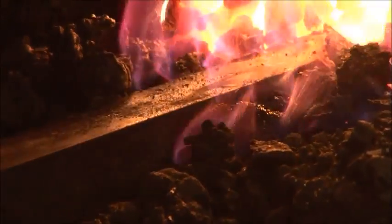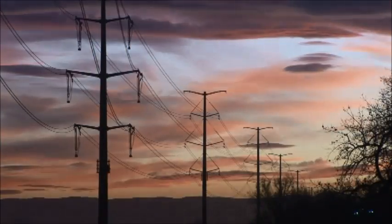Whether used for its magnetic properties or its strength, iron is an essential mineral. You may think we have moved far beyond the Iron Age — but the fact is, we never left it.